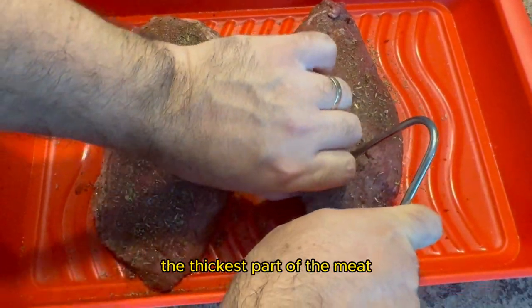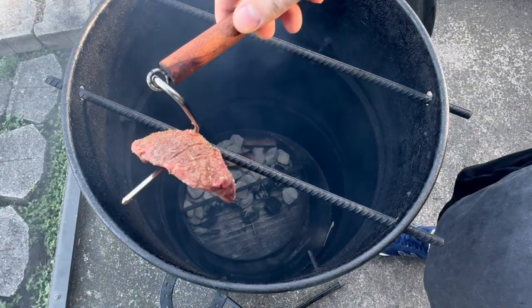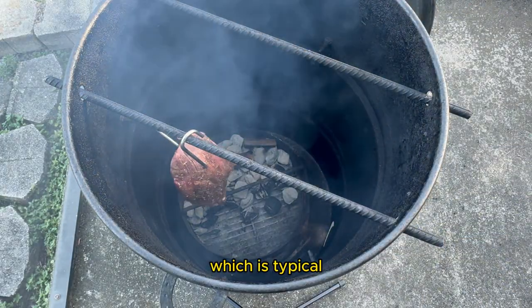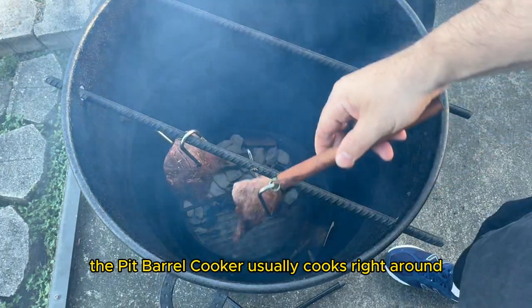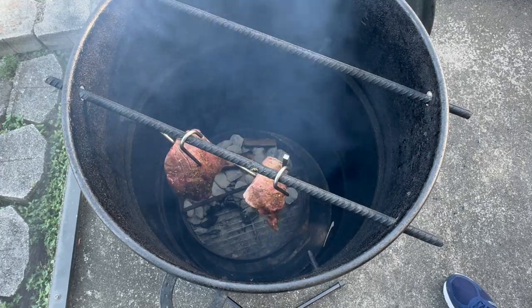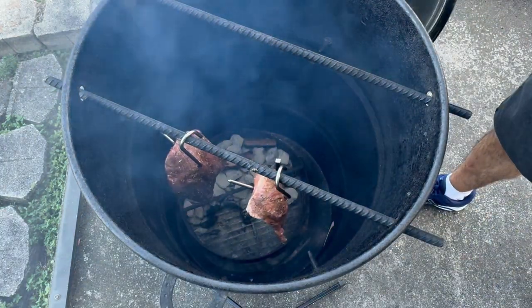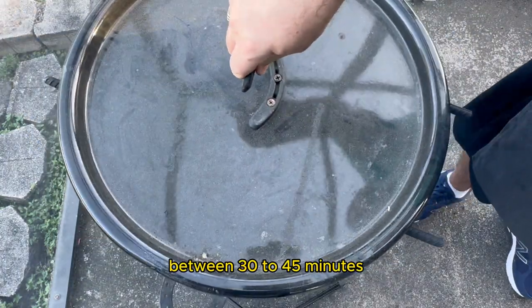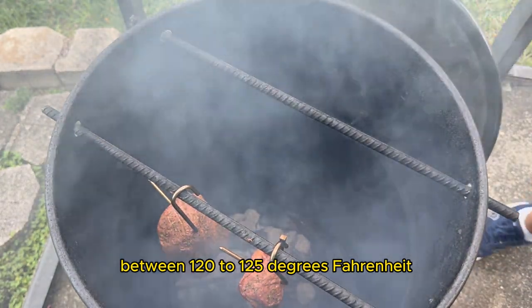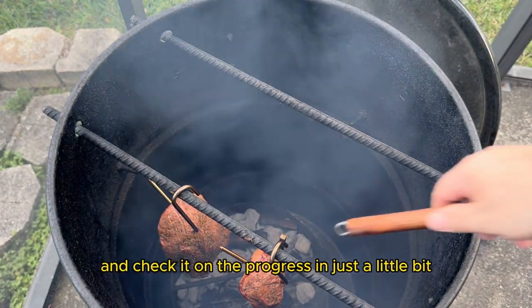After placing the hooks in the thickest part of the meat, I will then place the steaks onto the hanging rods of the Pit Barrel Cooker. Right now the temperature of the Pit Barrel Cooker is right around 300 degrees Fahrenheit, which is typical — it usually cooks right around 275 to 300 degrees Fahrenheit for me. I will close the lid and make sure that the bottom vent is open. This smoking session is going to take between 30 to 45 minutes and we are shooting for an internal temperature between 120 to 125 degrees Fahrenheit.